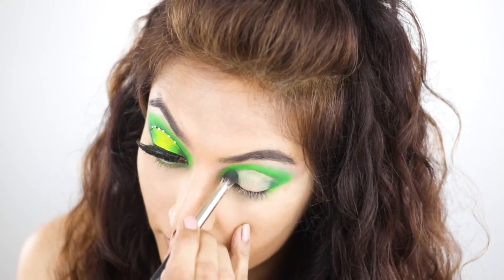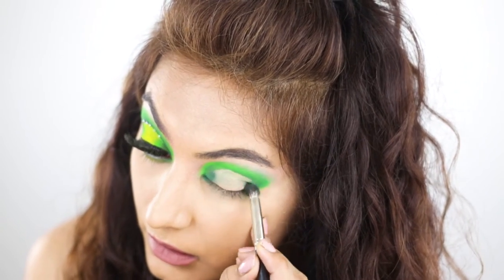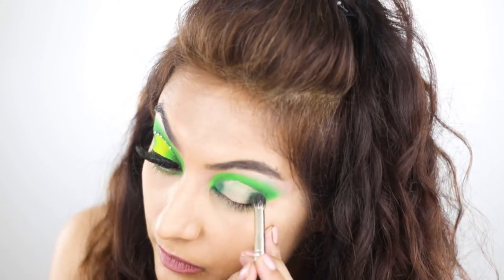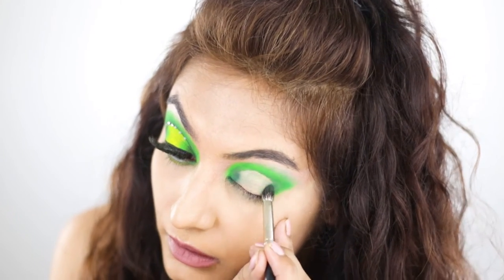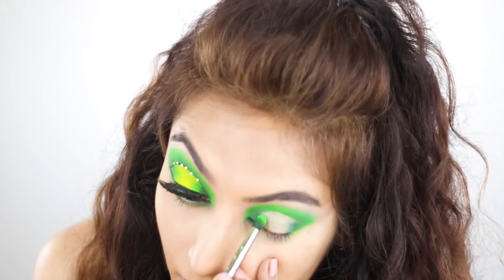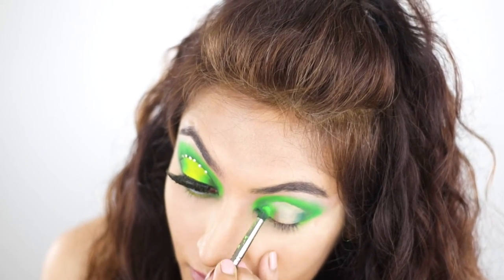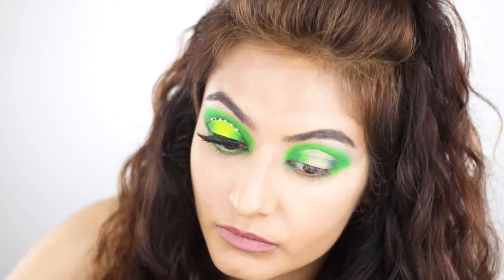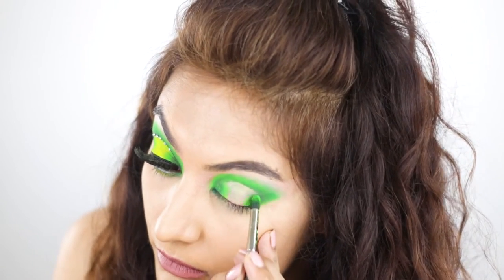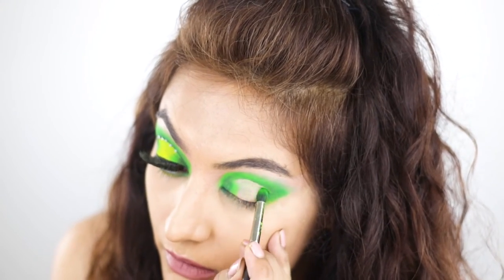I'm just going back to re-intensify my inner and outer corners with the dark green. Things are really starting to come together — that depth is coming through. Then I'm using the neon green pigment to start creating the spotlight. If you find a concealer of the right consistency, cutting your crease becomes really, really easy. In fact, if I had one of those P.Louise white bases, the color payoff would have been so much better.